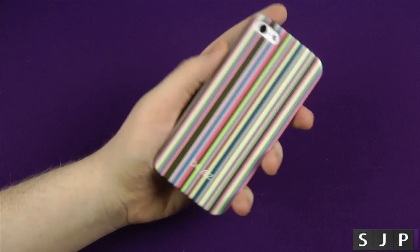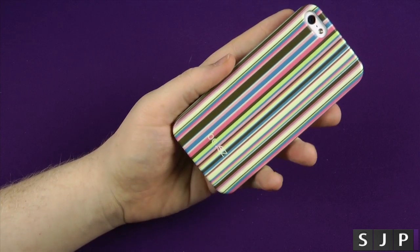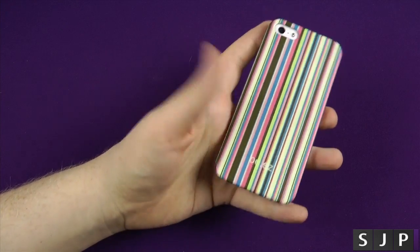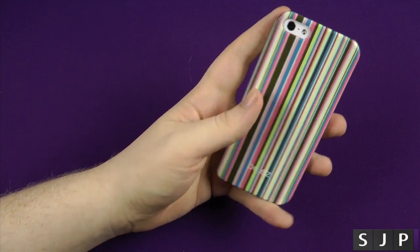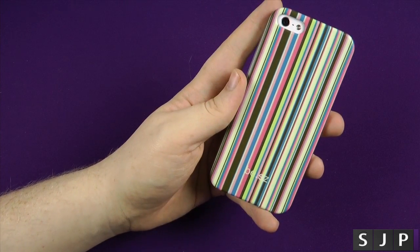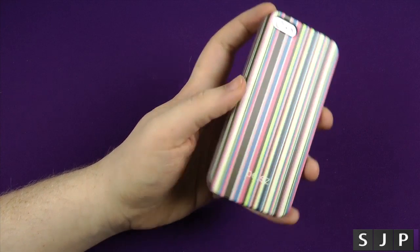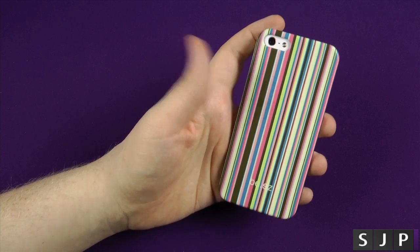All in all, I think it's a quality-looking case. If you do want to pick one up, I will put a link in the description to Be Easy's website. I'm a fan of it. A lot of people would say, Sam, it's just a fancy-looking case — but that's exactly the point. It's a cool-looking case, it's a fashionable-looking case, and let's be honest, we don't always want a plain, boring case.